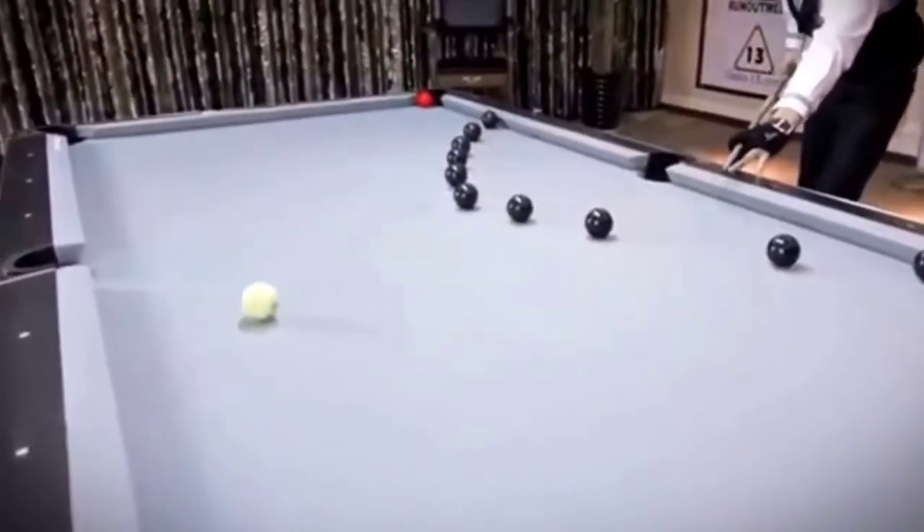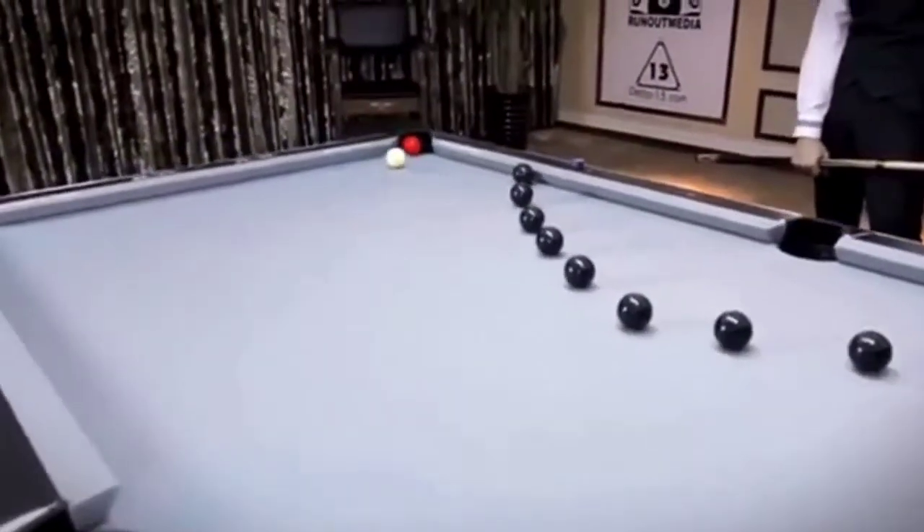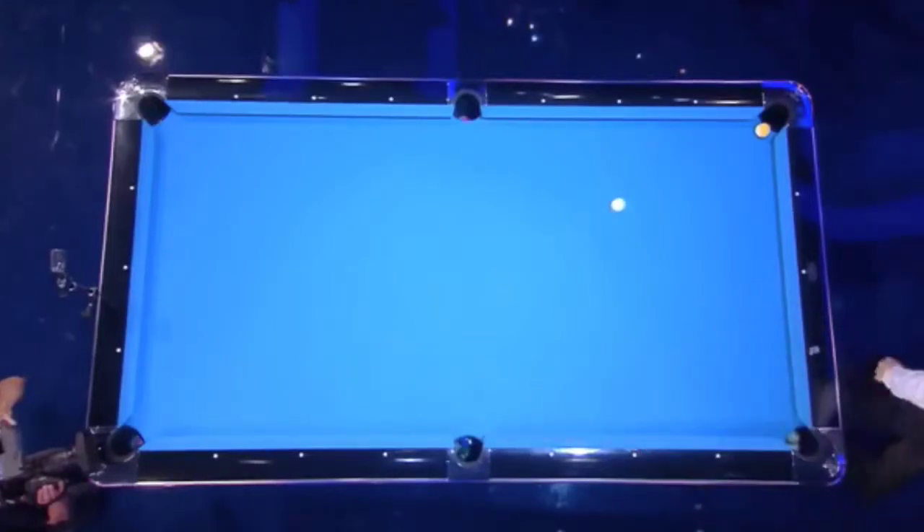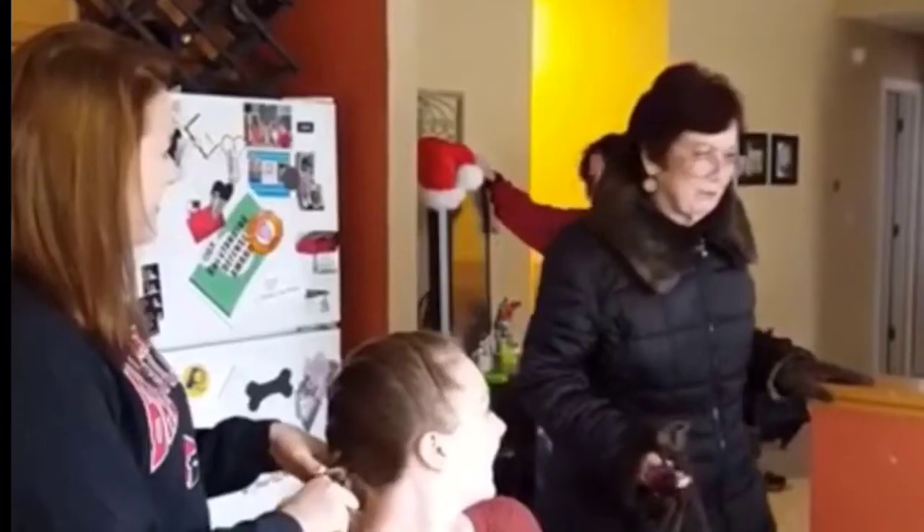Do you ever watch trick shot videos and think to yourself, I wish I could do that? Well, here are some great-looking trick shots so simple that even your mum could do them.